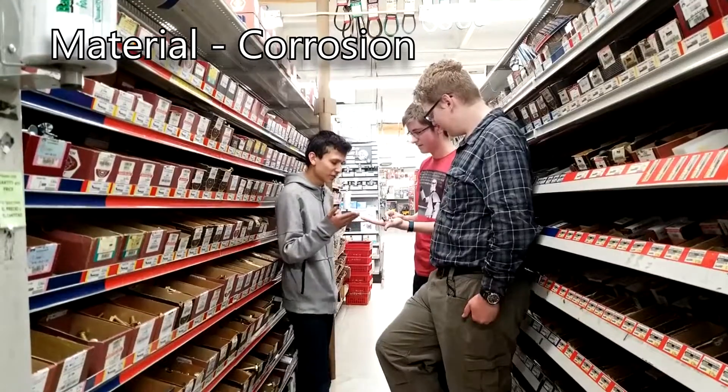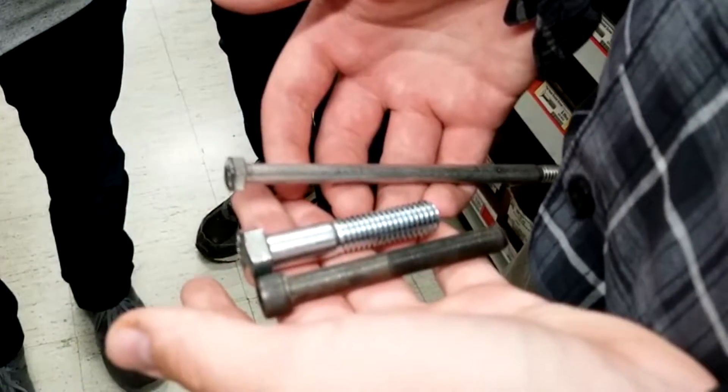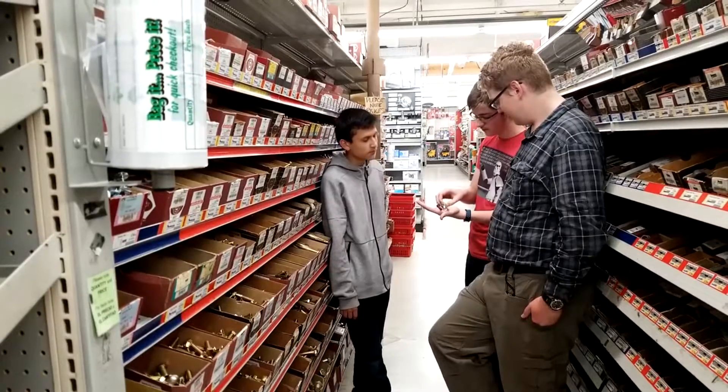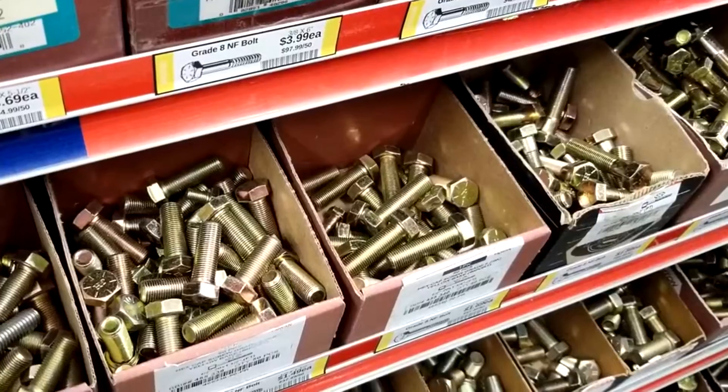So what are the different materials used for? This stainless right here corrodes the least. Copper is the most expensive of the three here. And then you have this zinc one — the zinc one is a little less expensive compared to the stainless steel, but it also has a little less corrosion resistance.